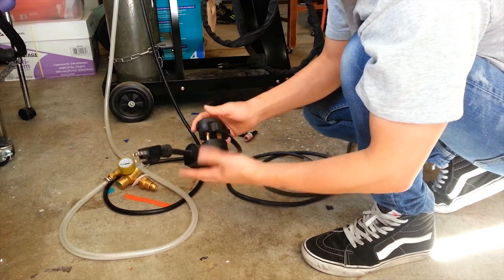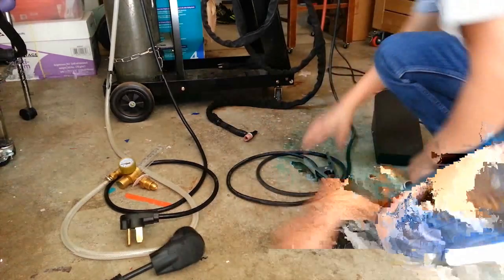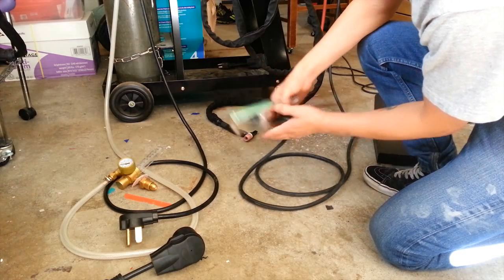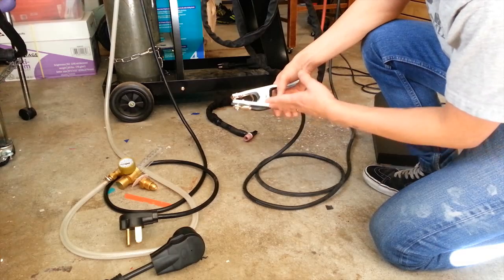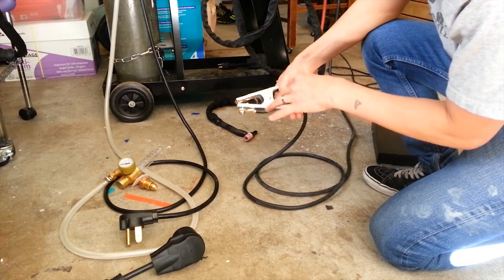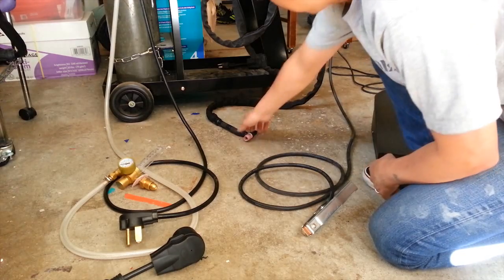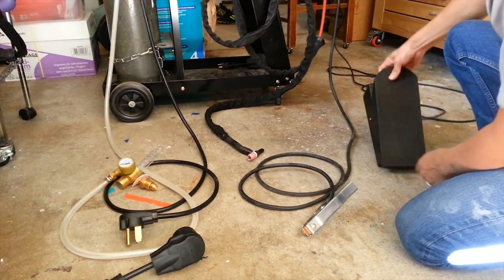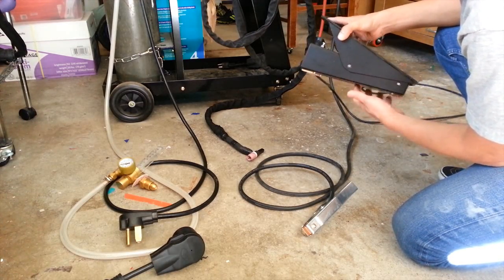That amperage is actually enough to weld a steel bicycle frame. This is the ground cable and ground clamp — it connects to your workpiece or to the metal table your workpiece is sitting on. This is the TIG torch, and over here we've got the foot pedal, which is a variable pedal — the more you push, the more power goes to your TIG torch.